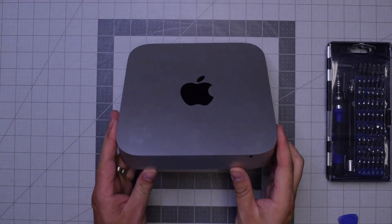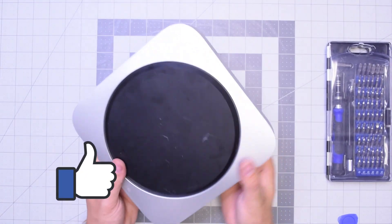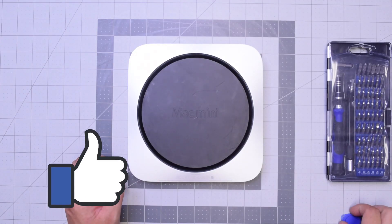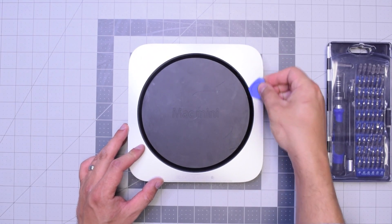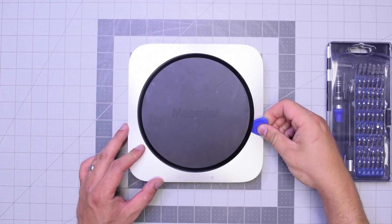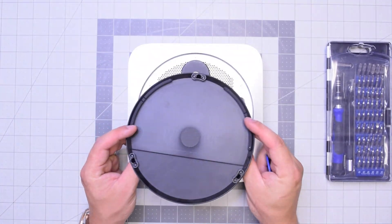Let's begin by flipping over the unit. Now let's go ahead and pry in with our plastic prying tool — just get underneath and then twist it left to right and the panel should pop right up.